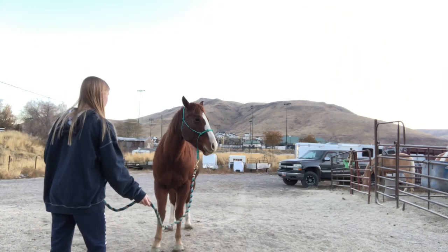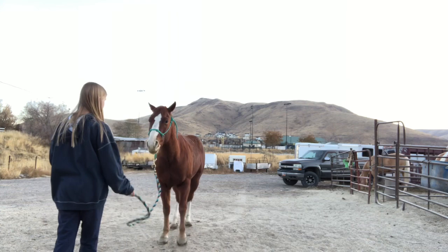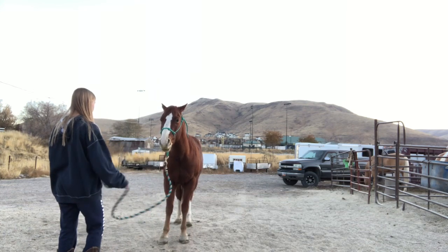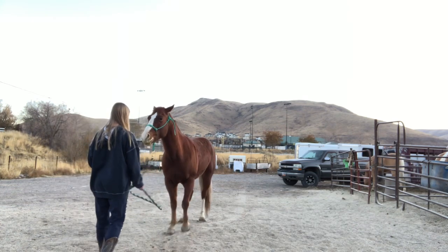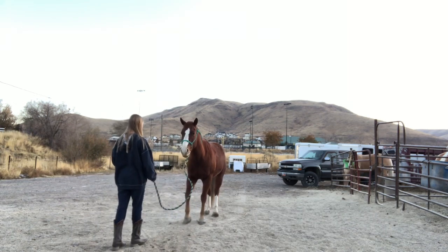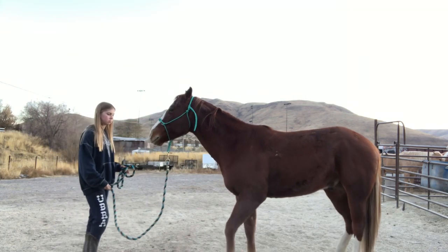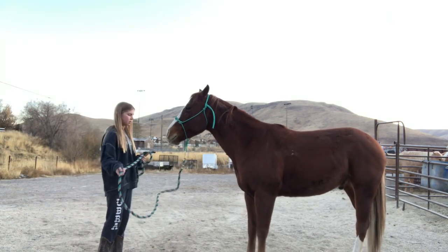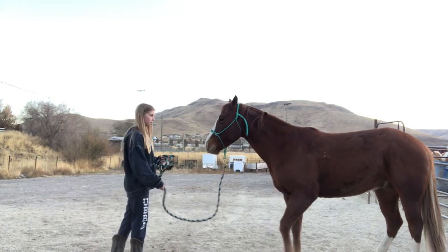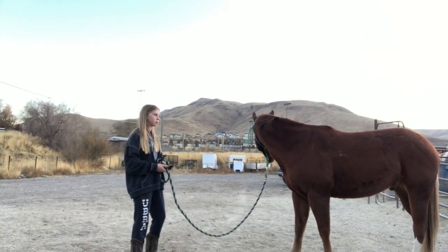We're going to start off by wiggling. He didn't back at first, he didn't keep the pressure, but he's backing now. Licking and chewing is good — that means they're thinking and processing what's going on.